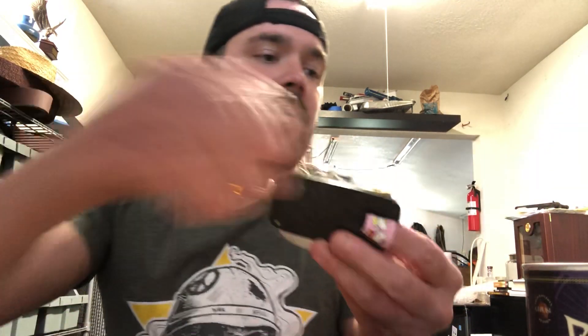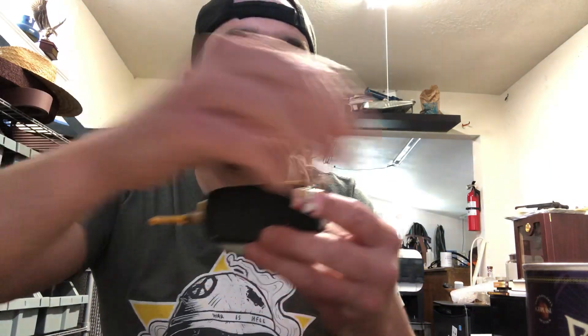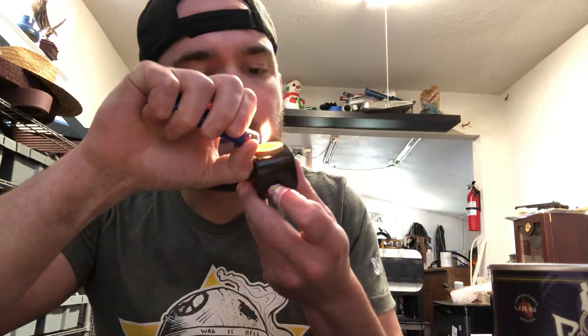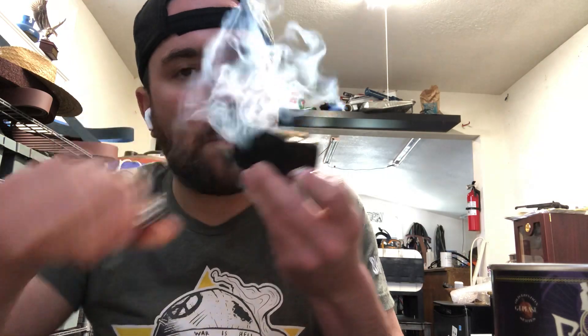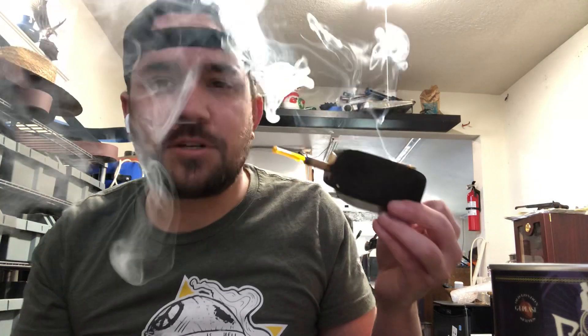I will show you the function of the pipe first. Put a little GLP's Penny Farthing in there — not too much though, because I have to show you the rest of it. As you can see, smokes well.